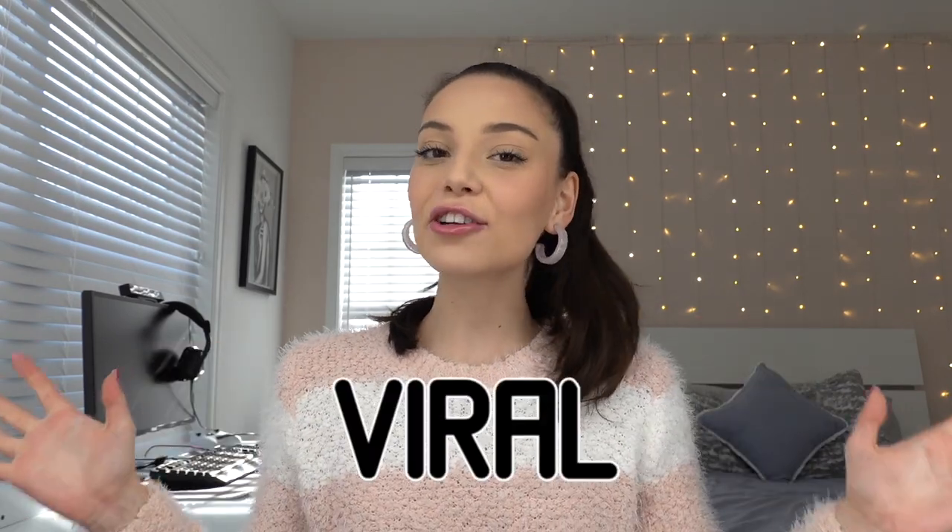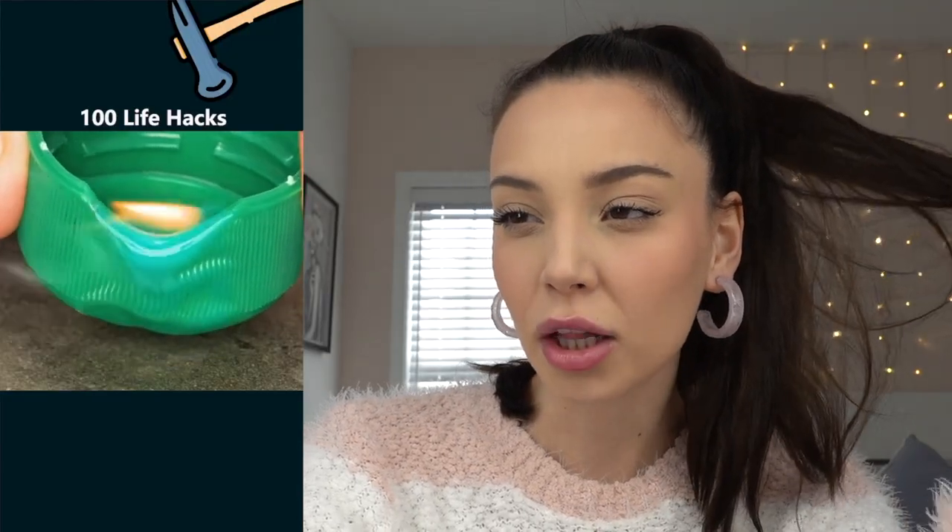Hey guys, it's me Romina. In today's video I'm gonna be recreating viral TikTok life hacks just so you don't have to. So let's get into it. So here you melt the bottle cap and get a broken charger and twist it.